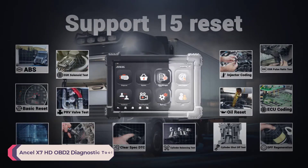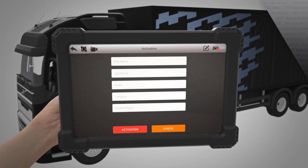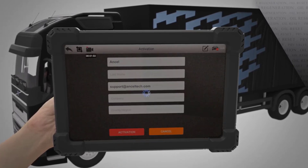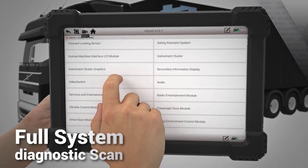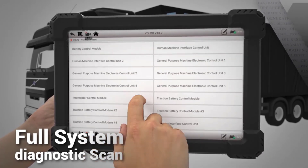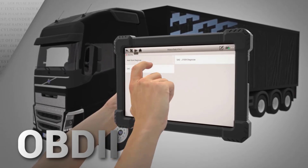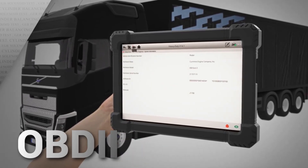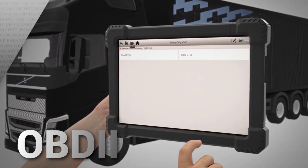Number 2: Ancel X7 HD OBD2 Diagnostic Tool. The Ancel X7 HD is a powerful and versatile diagnostic scanner designed specifically for heavy-duty trucks and other large vehicles. This tool is an excellent choice for mechanics, fleet managers, and truck owners who need a reliable and comprehensive diagnostic device. With its extensive vehicle coverage, advanced features, user-friendly interface, and the addition of free updates and wireless connectivity, it offers great value for those in the automotive repair and maintenance industry.